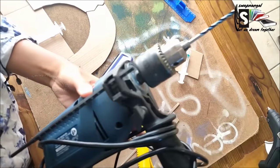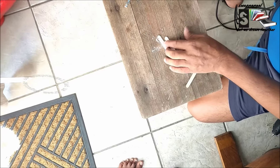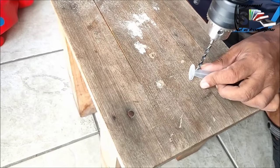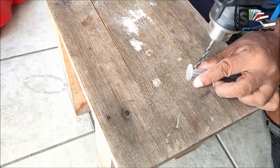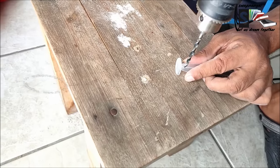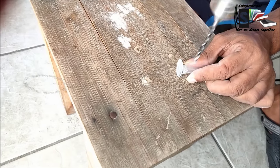Now that we've fitted everything, we're going to start with the drilling. My dad is helping me — he is drilling the holes in the ice cream sticks, and now he's drilling holes in one of the syringes. He's almost done.